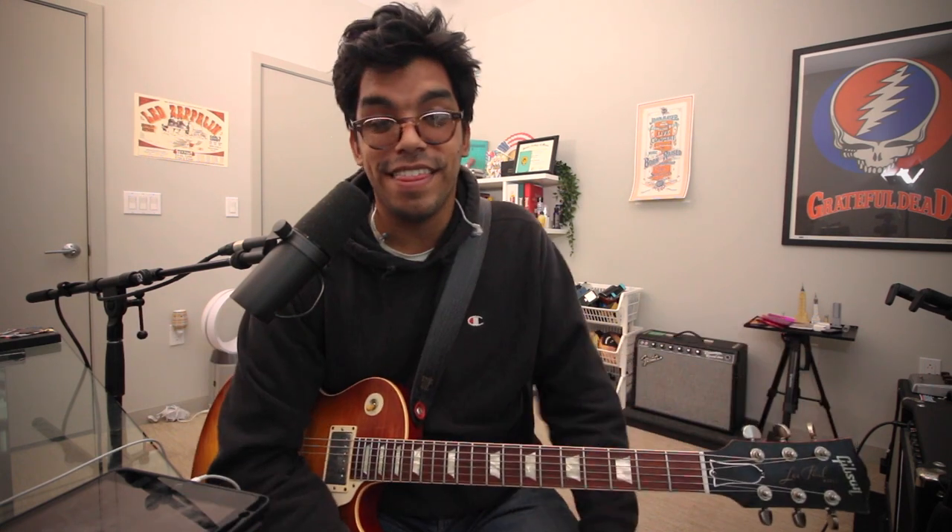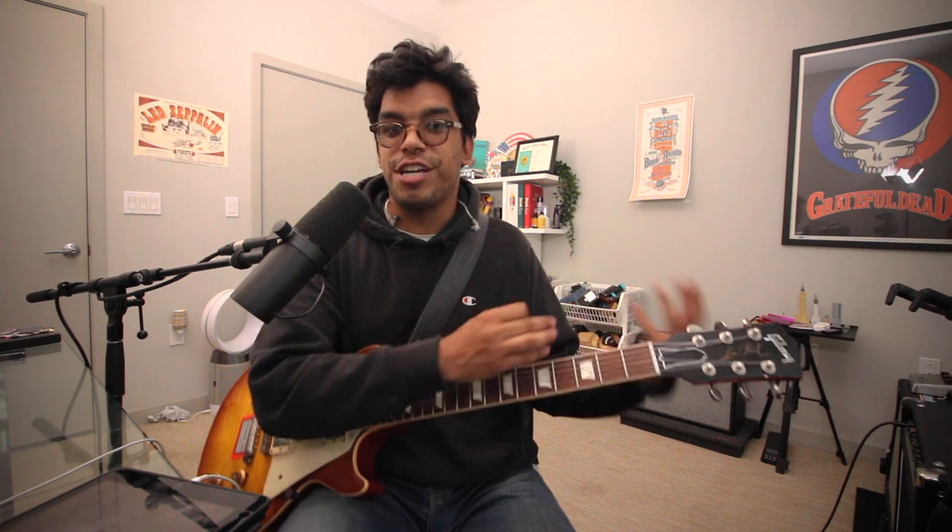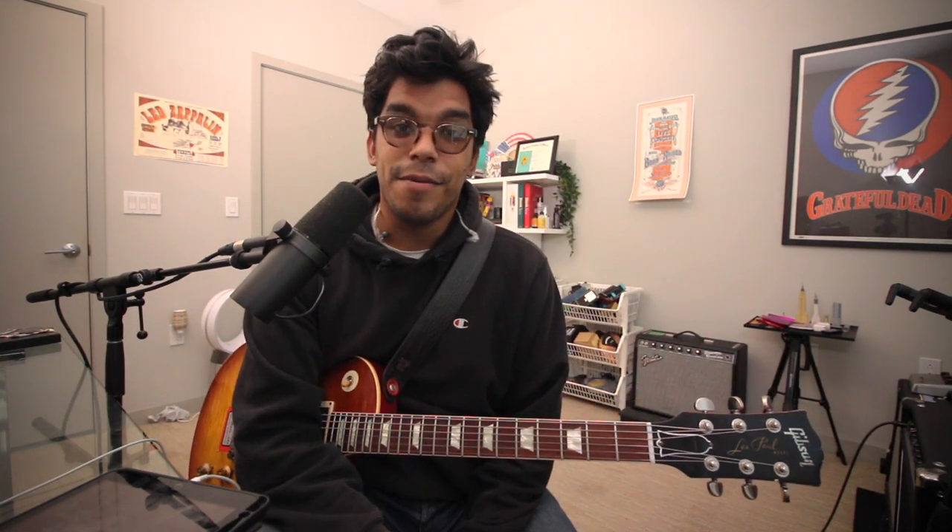In conclusion, that is the Overdrive Special amp and how I use it — a dream amp, an incredible clone, and maybe one day I can film a comparison video with a real Dumble ODS versus mine. It's a privilege to play every single day and I'm very grateful to own one of Wellogen's amplifiers. Maybe in the future I'll get another one or even a Steel String Singer — I wish! Let me know in the comments if you like these types of amps, whether Dumbles are overrated, what clones you like, and your favorite Dumble tones. If you want more videos with this amp, let me know. Hope you enjoyed it — please like, comment, subscribe, and I'll see you next time.